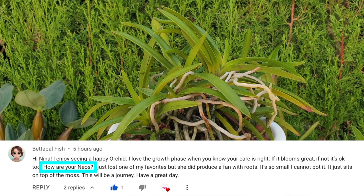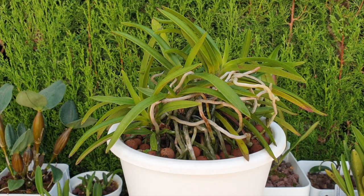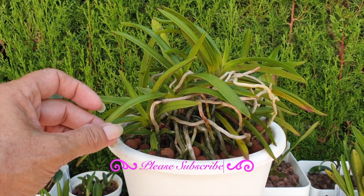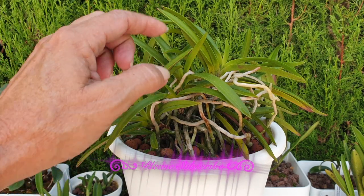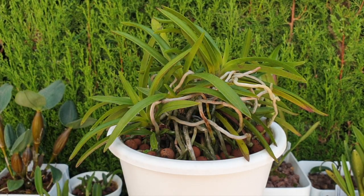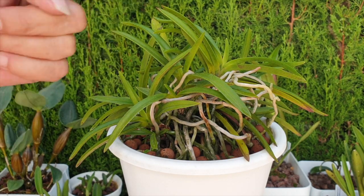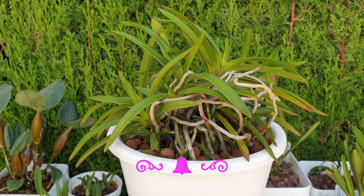Thank you, Better Pile Fish, for your request on this update. Let me just say I'm keeping my fingers crossed for your little Neo — may it root and grow. The Neo Falcata is always such a nice foliage-looking orchid, so I brought it back into the update because it's finished blooming by now and is pushing out more new growth, which is fantastic. All these additional fans are going to create the nodes for next year's blooming, should nothing go wrong.